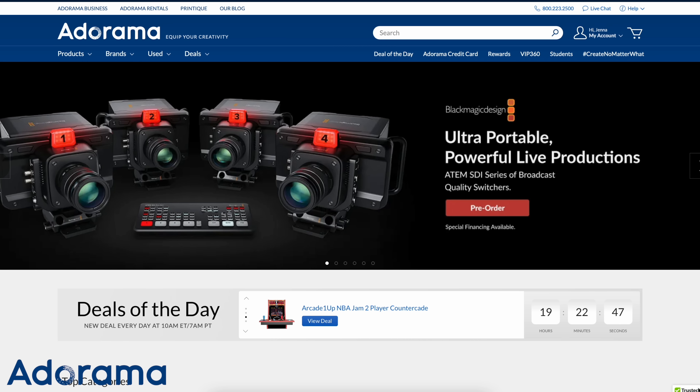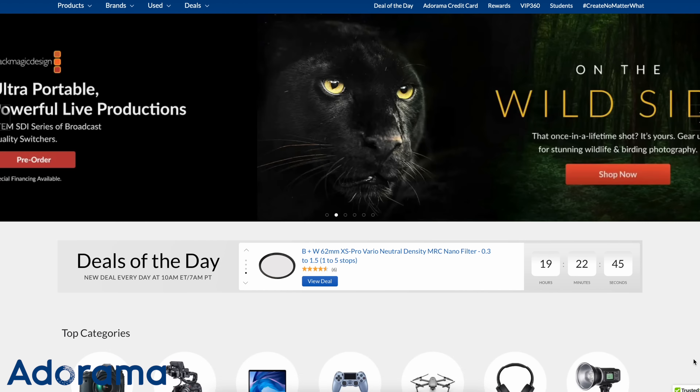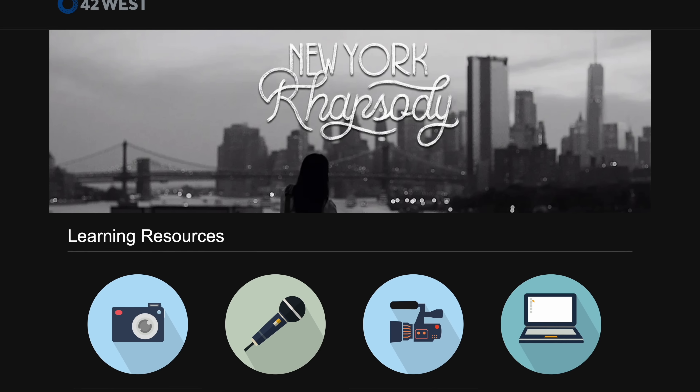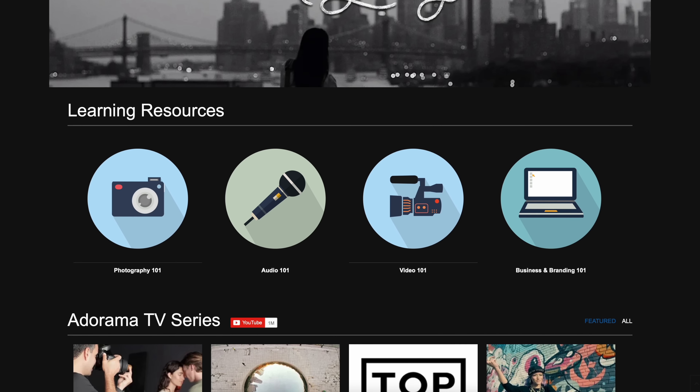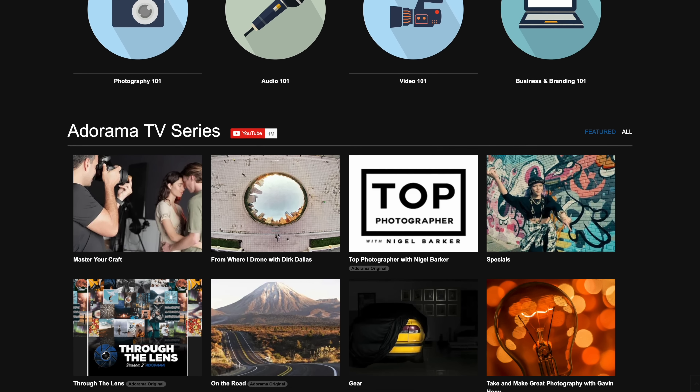Thank you so much to Adorama for sponsoring this video. They provide the creative community with tools and expertise to create — no matter what. They have a huge selection of mirrorless cameras, microphones, laptops, and lighting, as well as educational content on Adorama TV, fun challenges, workshops, and so much more. Everything I mention will be linked in the description below. Stay tuned to the end because there's going to be a fun little surprise that most people don't have in their office.